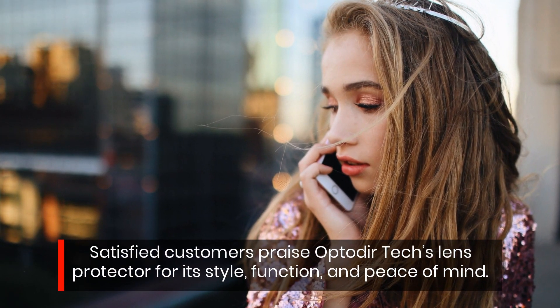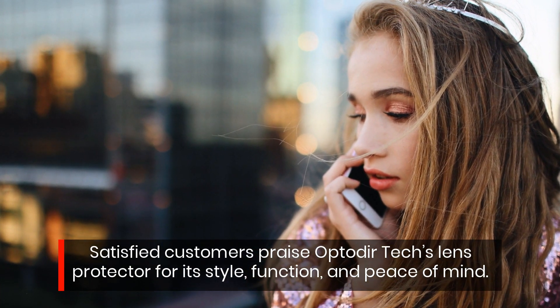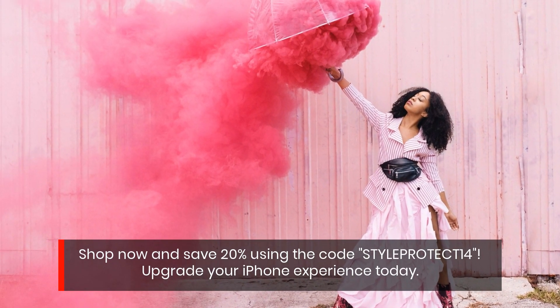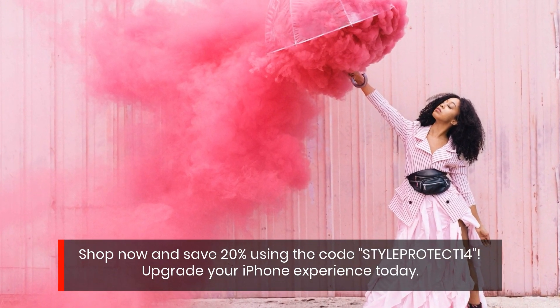Satisfied customers praise Opto Deer Tech's lens protector for its style, function, and peace of mind. Shop now and save 20% using the code STYLEPROTECT14. Upgrade your iPhone experience today.